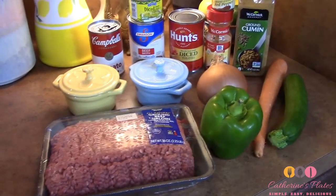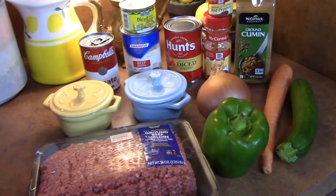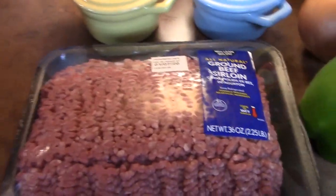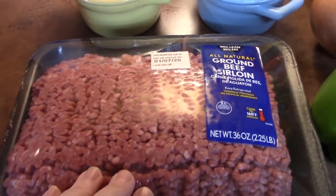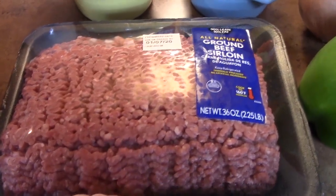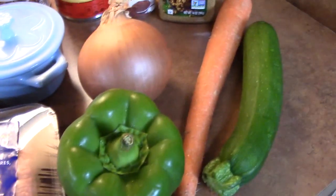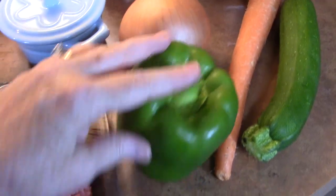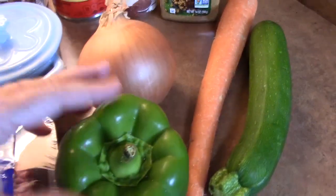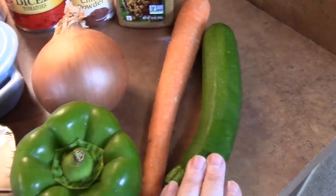Here are all the ingredients we're going to use today to make my beanless chili in the crock pot. I'm starting off with two and a quarter pounds of ground beef. Instead of beans today, we are going to be using vegetables — I'm dicing up one bell pepper, one large onion, I've got a large carrot, and I've got a zucchini.